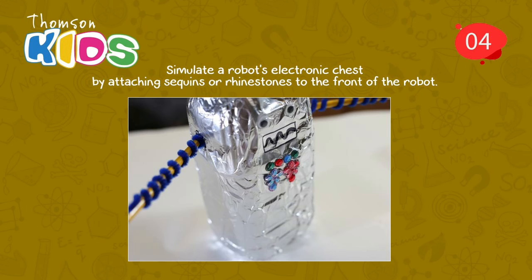Step 4: Simulate a robot's electronic chest by attaching sequins or rhinestones to the front of the robot.